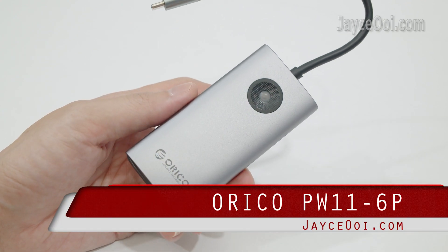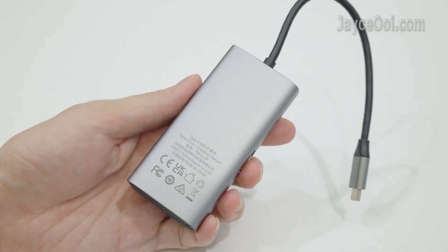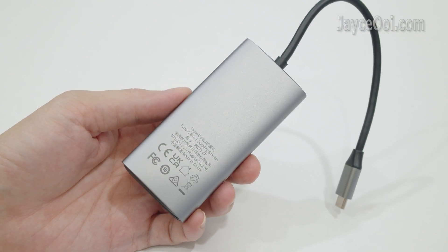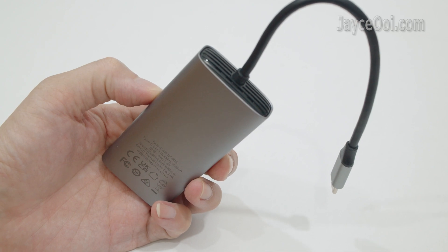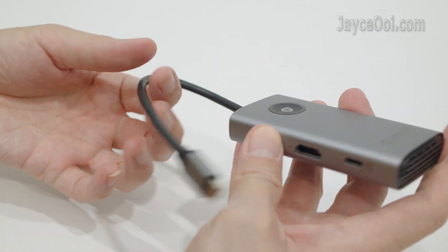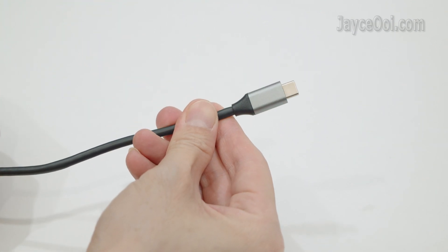Meet the PW11 6P docking station. Orico has several models — just pick the one that suits you most. It has excellent build quality with aluminium alloy and ABS housing. It uses a USB-C connector that is suitable for laptop, smartphone and tablet.